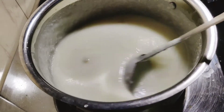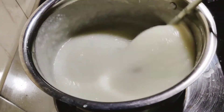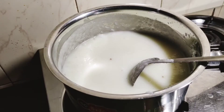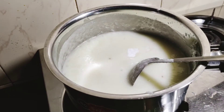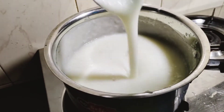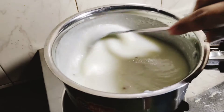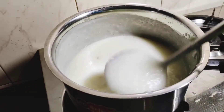We are going to make the cornflour. We will make a good taste. I will make a little bit more. Let me show you a little bit of balance. I have a dessert in this. I am doing it in my hand on the corn flour.